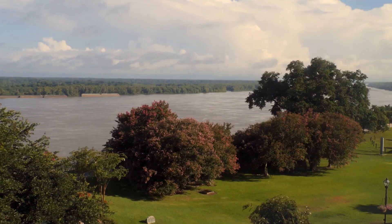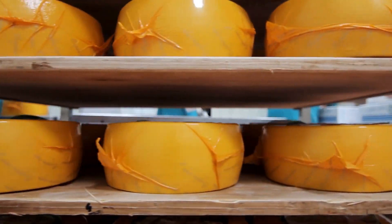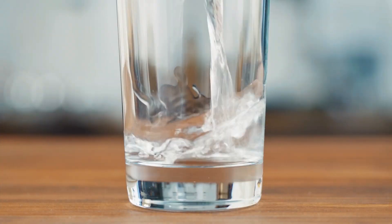Welcome to Hudson, Wisconsin. While water might not be top of mind when you think of a state known for its cheeses, today that's exactly what's on the menu: H2O.